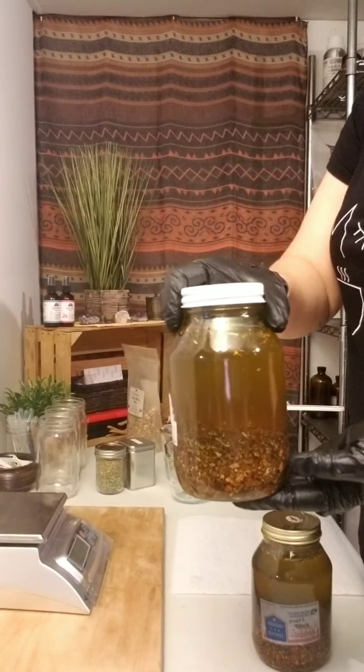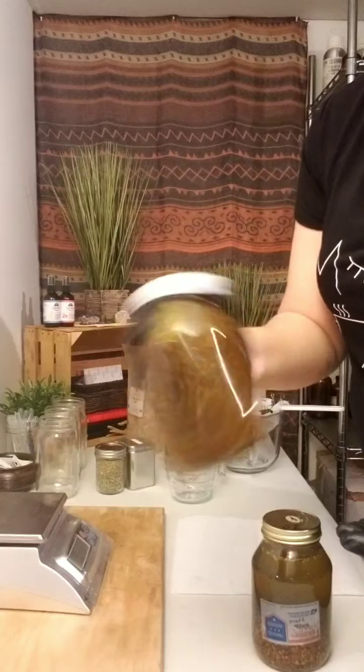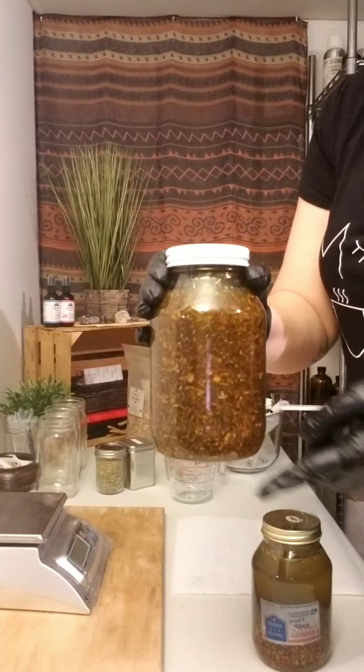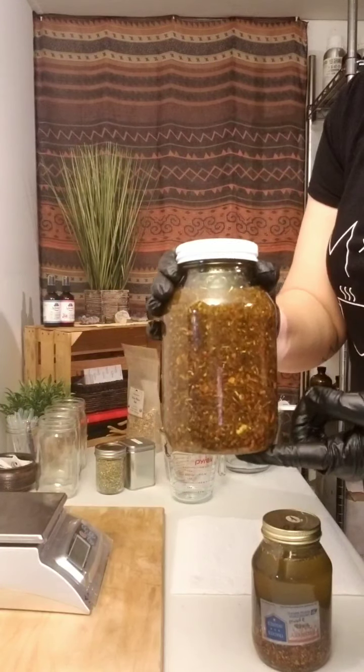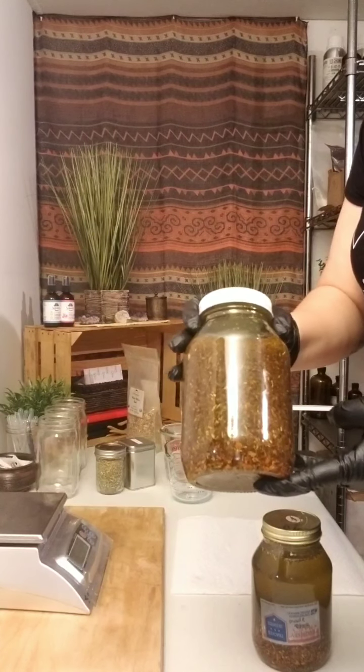And of course it's covered with jojoba oil. Every day we give it some love — we give it a good shake just like this. You can see the herbs then infuse within the oils, and it really brings those plant compounds in deep within the oil.